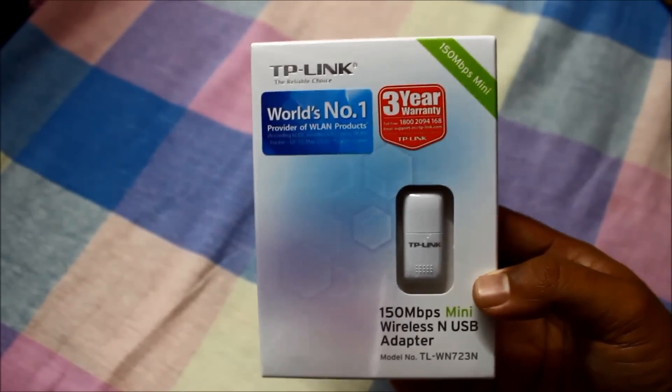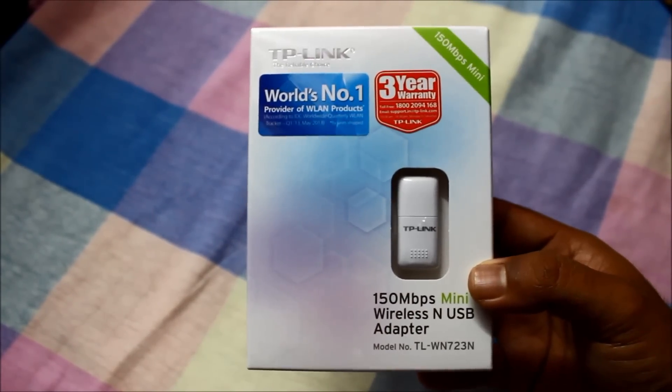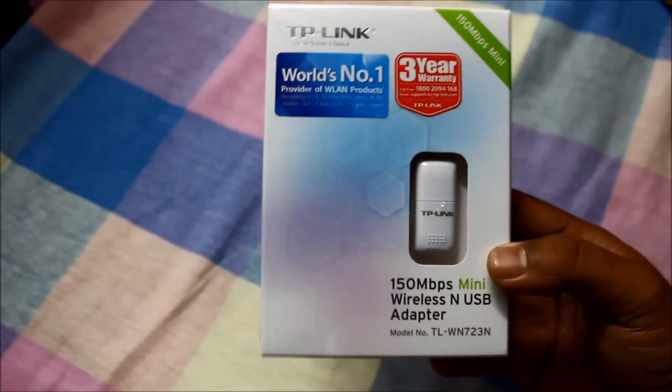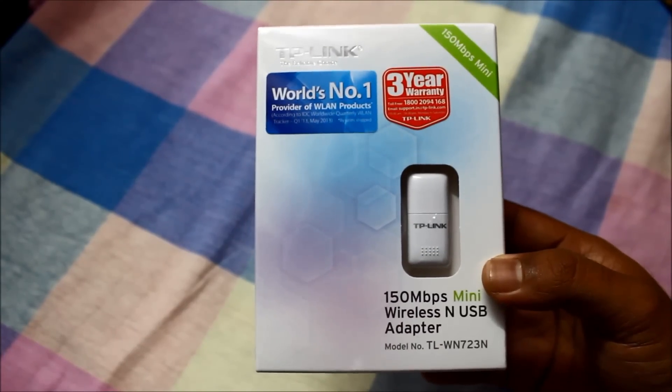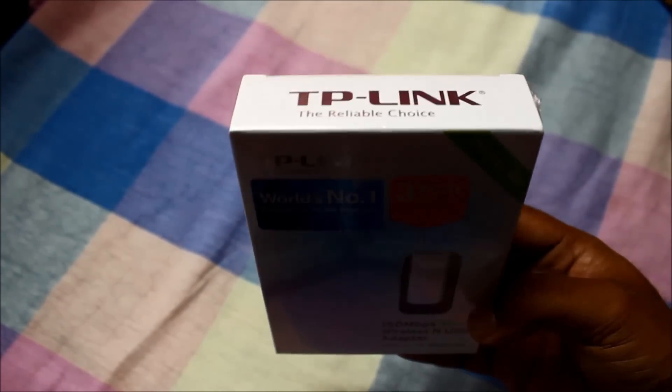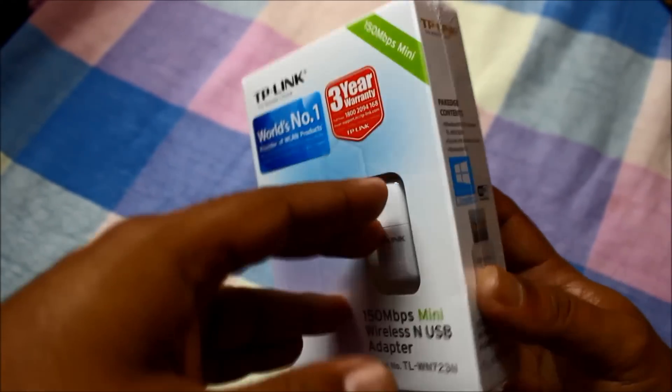This is the cheapest and most trusted USB adapter in the market right now. I bought this one from Flipkart for 600 bucks — 603 rupees. Let's get inside and see the unboxing and installation.